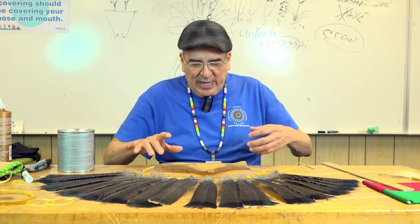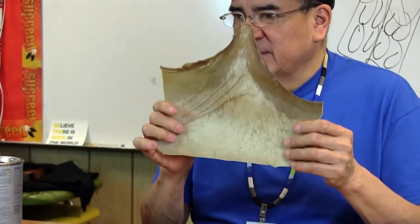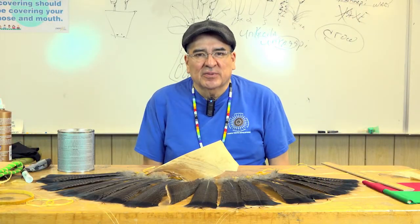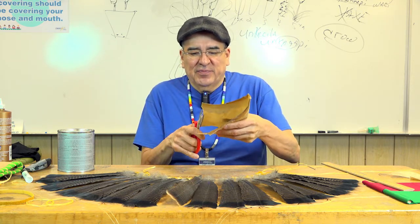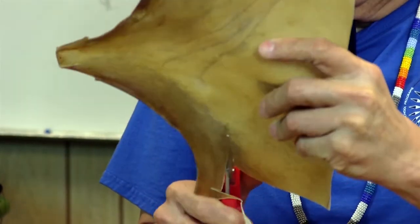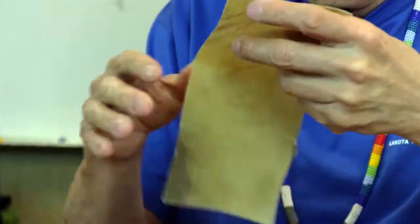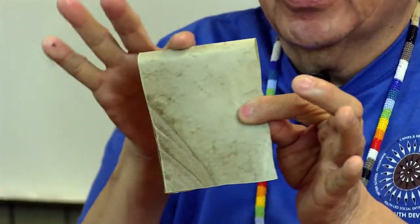What I usually do is get a piece of rawhide — hard skin that looks very similar to this — and fold it in half. Depending on the type of bustle I'm creating, I will cut my backboard. I usually make a pattern, but I've made these so many times I can just eyeball it. It's just a rectangular or tapered piece of rawhide, folded right in half.